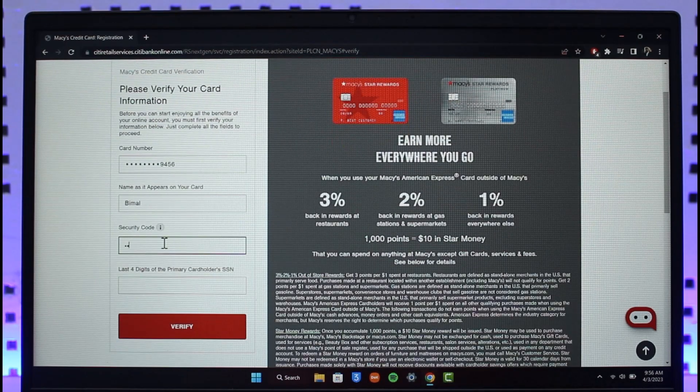After entering your name, enter the security code of your card, which is generally written on the back. Then enter the last four digits of your primary cardholder's SSN — so if you are the cardholder, enter the last four digits of your Social Security number.